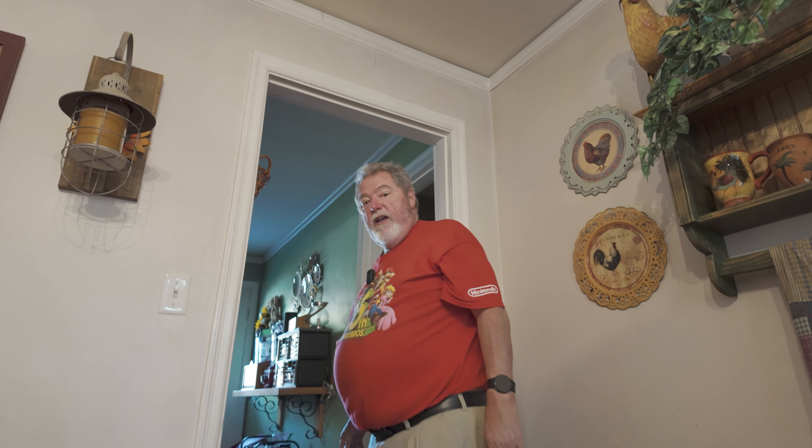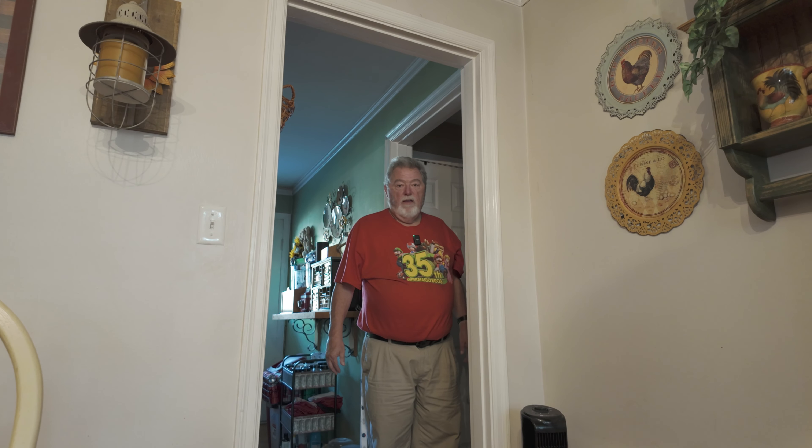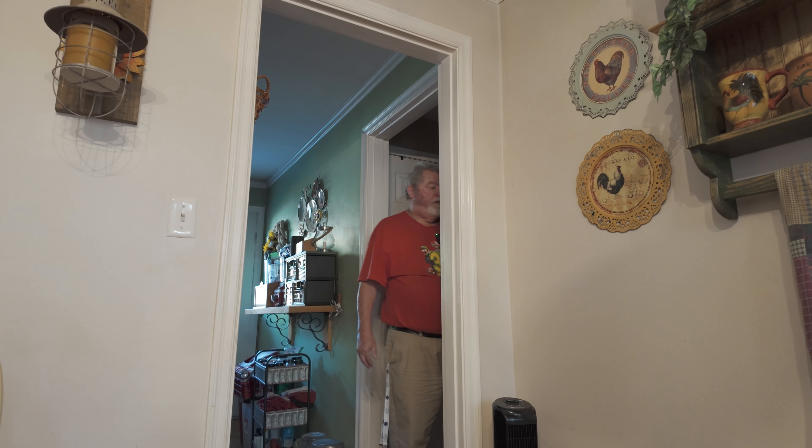Now I have Active Track enabled and I'm also using the DJI Mic. I'm back in this room — it's probably going to lose me as I go around this corner, just to see if it picks me back up. And it did — it lost me and then picked me back up when I came back in. I didn't touch the camera at all. That's actually pretty cool that it lost me and picked me back up.